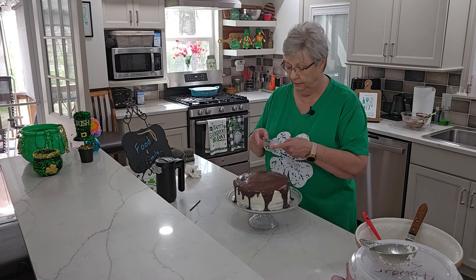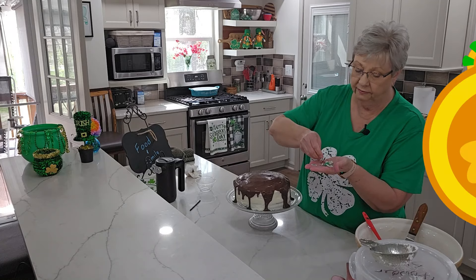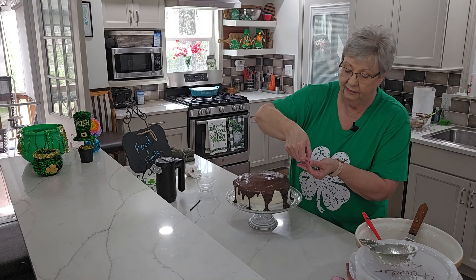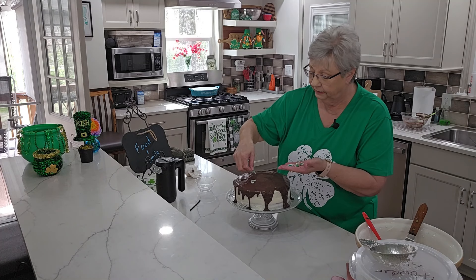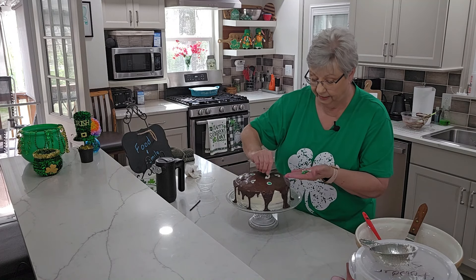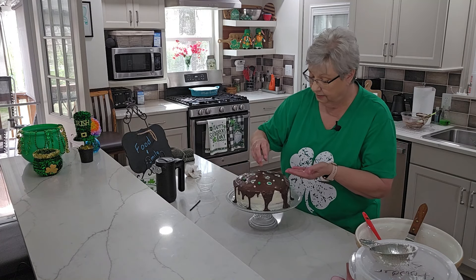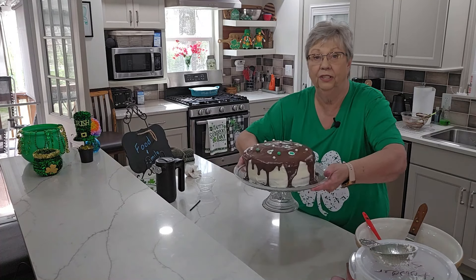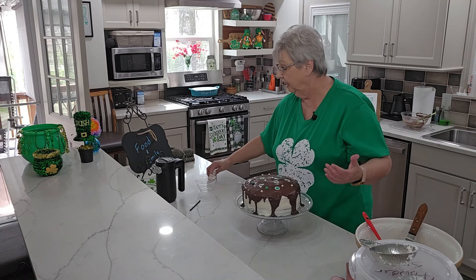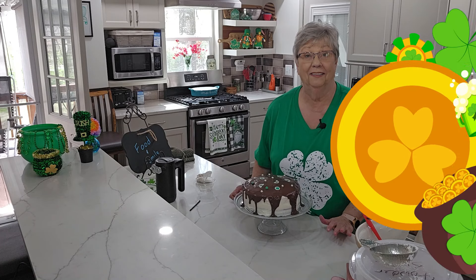Before I put this in the refrigerator, I want to show you these decorations I ordered off Amazon — cute little clovers and little rainbows. They've got some dust on them but I'm just going to lay them on top to decorate it up. And we've got these little beads to put around and make it pretty. I just love it. I'm going to get this in the refrigerator. I thought about waiting for Pop Jones but I don't know that I can wait.